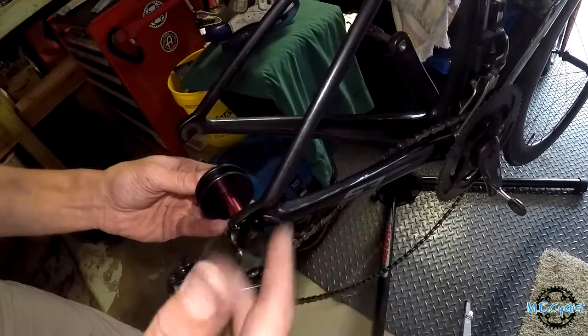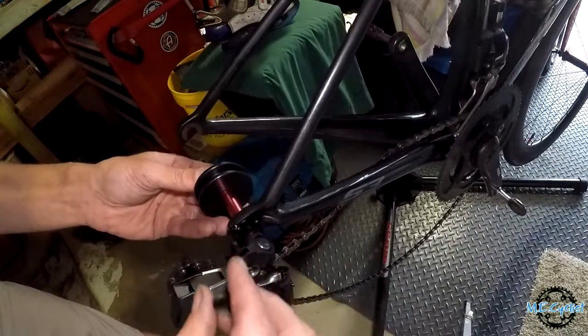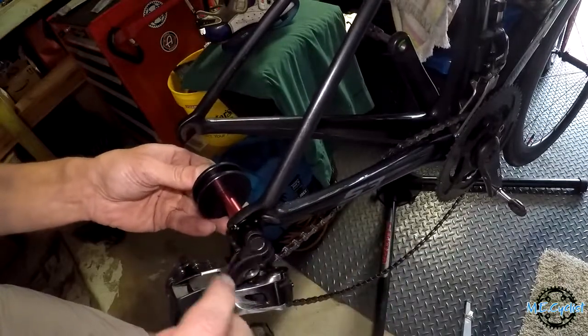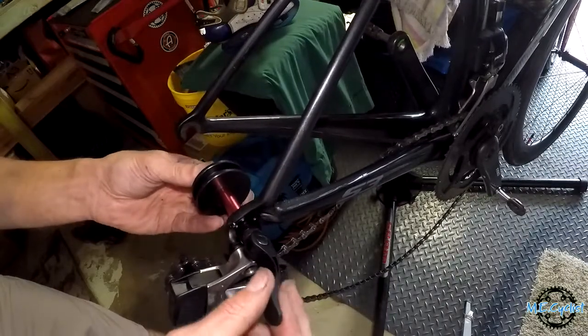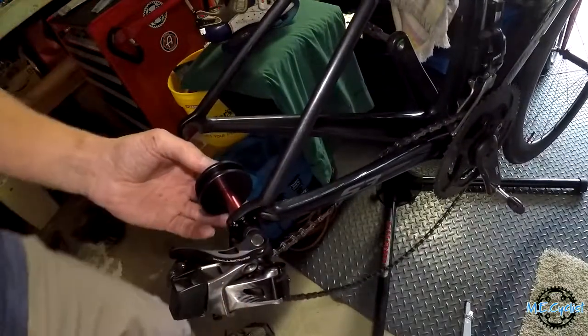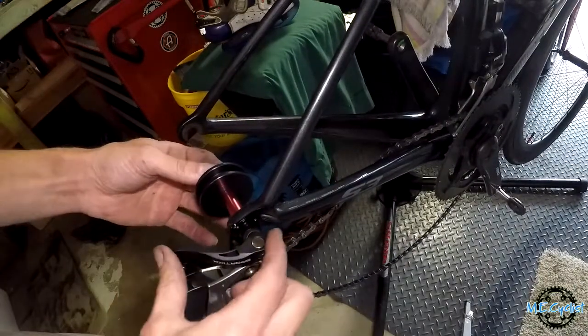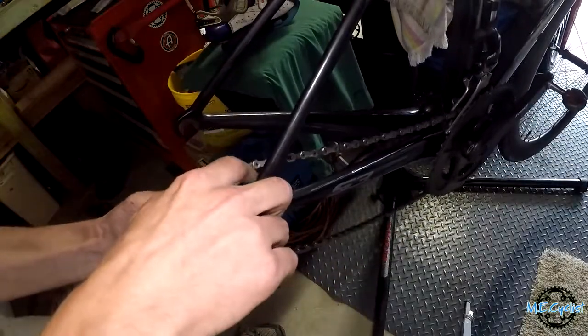You just go like this — this is called a chain keeper. You can use it when you're washing your bike or if you just want to adjust your shifting. Clamp it on and put your chain up on top of it.